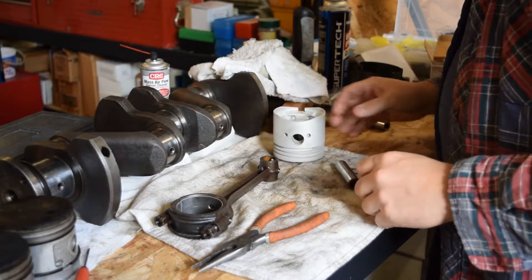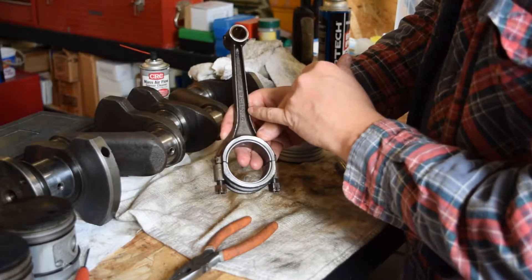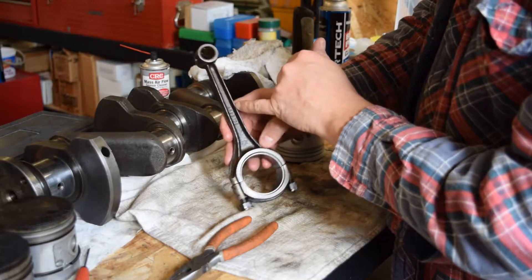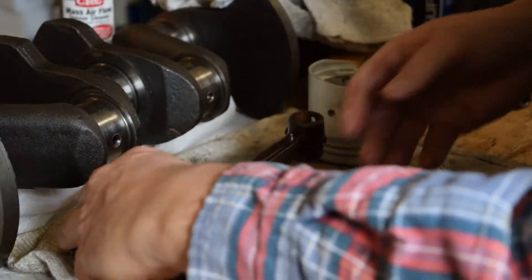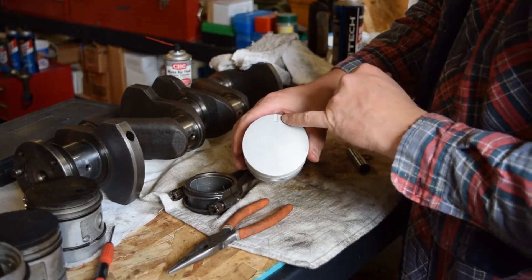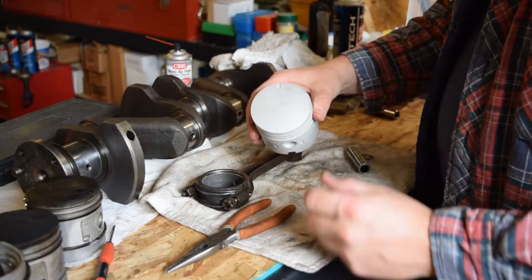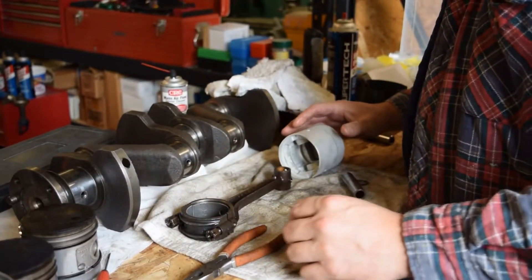On your connecting rod it says Ford Canada and then some sort of marking, and a T. On the other side there's what appears to be a serial number — it says 9N 6205. Then there's a 17. What I've been doing with all my pistons and connecting rods is: on the top of the piston there's a mark — this mark points toward the front of the engine. I've been making sure the number 17 and this arrow are on the same side.